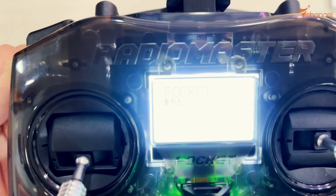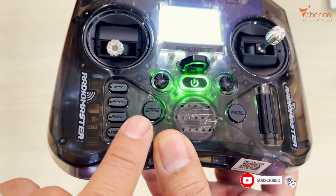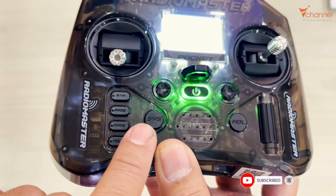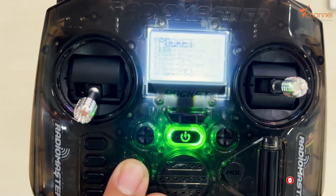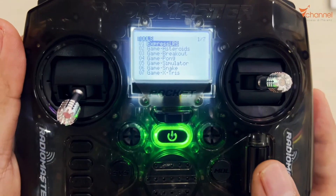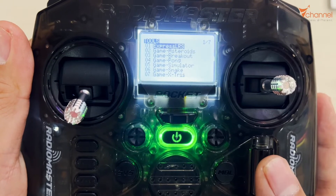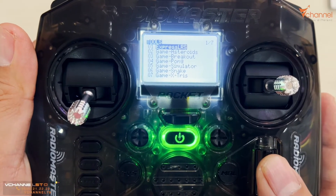Many brothers wonder about this, so I'm going to make a clip today. Let's turn on. This button is the menu button — it's a system button. We press this button and it will bring out the tool interface. We rotate this dial to select ExpressLRS, then press.